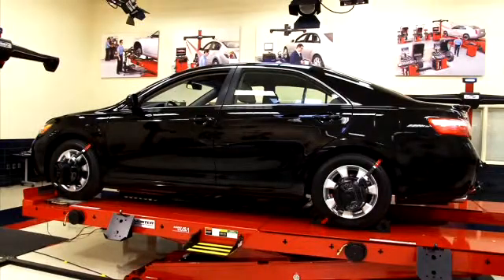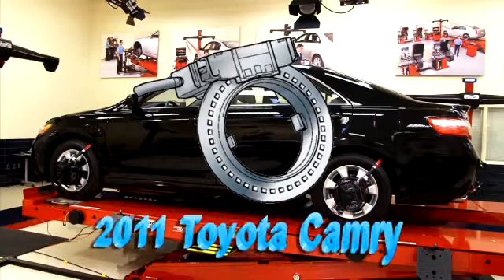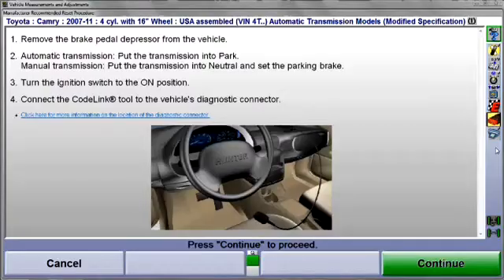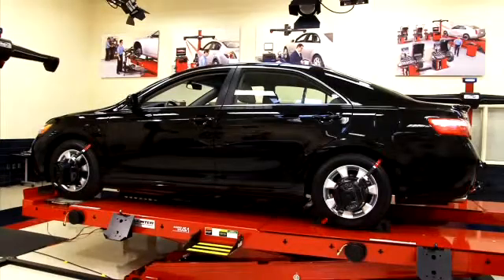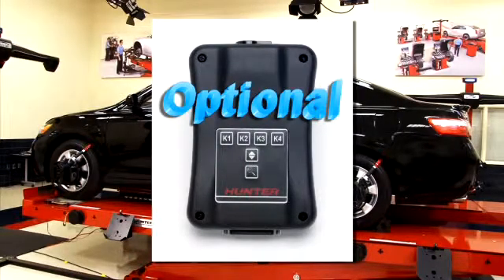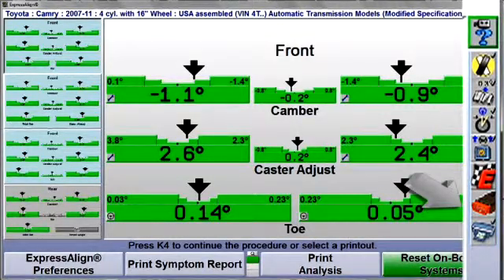This presentation illustrates using CodeLink to reset the steering angle sensor on a 2011 Toyota Camry. Although other Toyota vehicles may be reset in a similar manner, always follow the prompting instructions provided for the selected vehicle. If the selected vehicle is equipped with electronic stability control requiring reset or even if it's optional, you will see the CodeLink icon placed in the procedure bar.